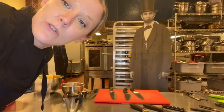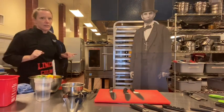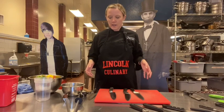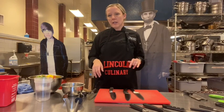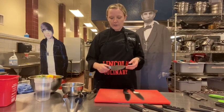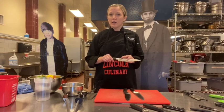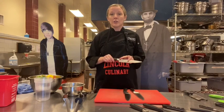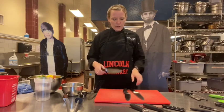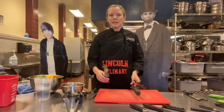Hi guys, I'm back. We're going to do a knife skills video today. I wanted to show you guys a few different knives that we have in the kitchen that you might see in your kitchens at home, before I start teaching you how to cut things. So I have a couple different chef's knives here. Chef's knives range anywhere from five or six inch all the way up to 12 inch.